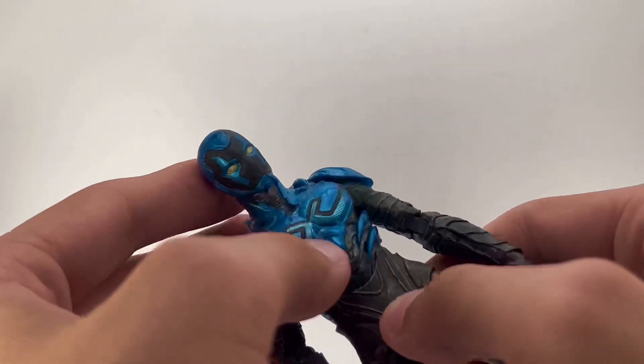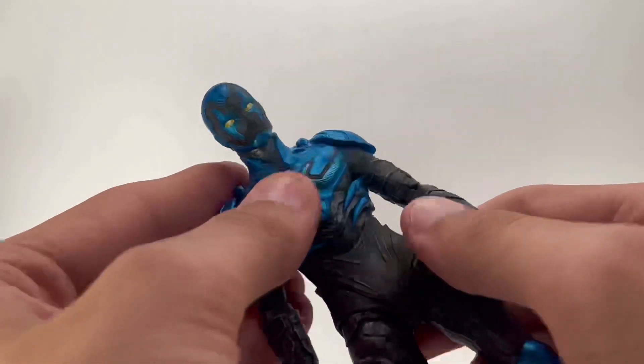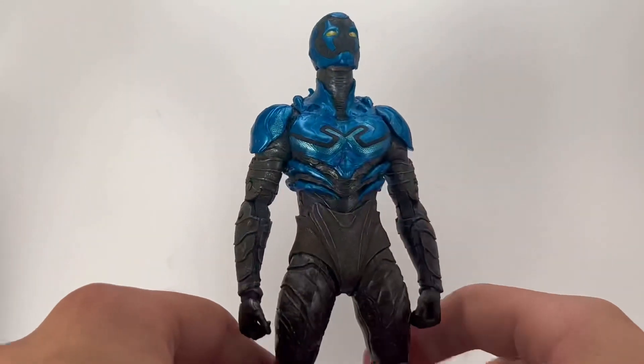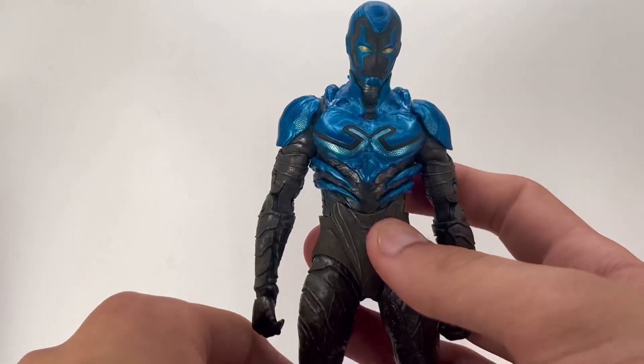When I pulled him out of the box, he had a weird slippery feeling on his chest — I was able to wipe it off but I'm not sure what it was. Moving on to articulation: the head goes up a decent amount but doesn't really go down at all.